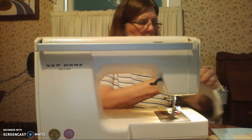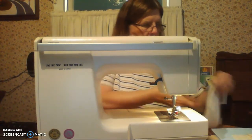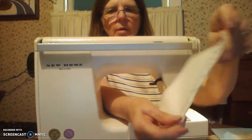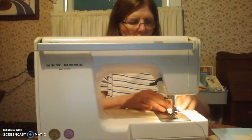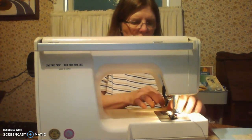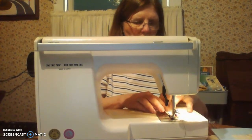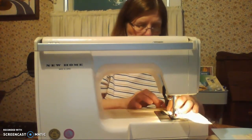Take it out, needle up, trim your threads, and then do the other side. We're just doing that part — not sewing it down. Then we'll do the other side. This gives it a nice neat seam finish in a garment so that it doesn't ravel or fray through wear and washing. It's one of the many seam finishes you can use and we'll talk about more later in the term.